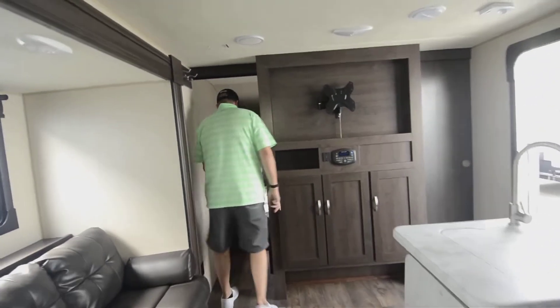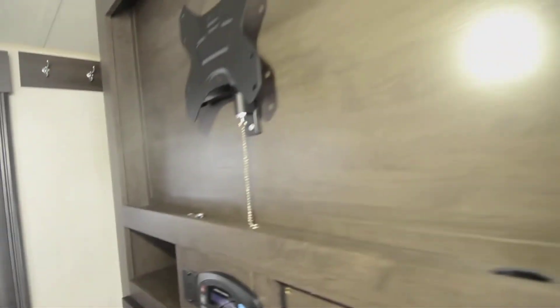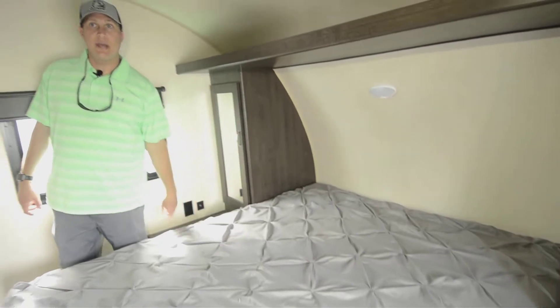Going on into the bedroom here, you got a full walk-around queen bed. You got dual sliders on both sides — those just open right up. Check out the nice walk-around queen bed here, shelving up top, closet on both sides.